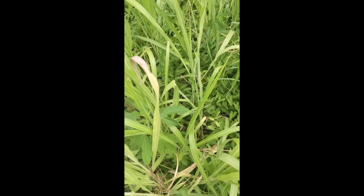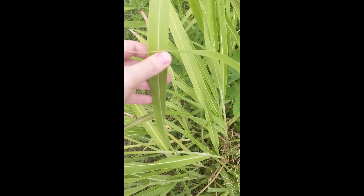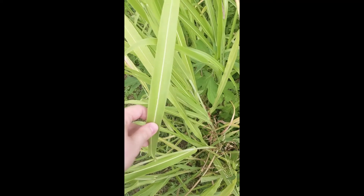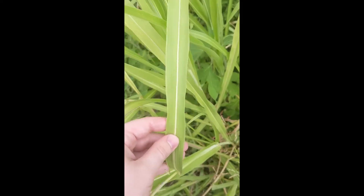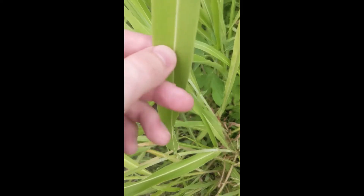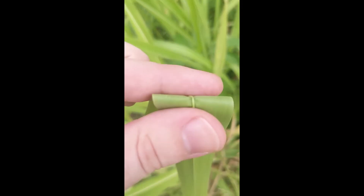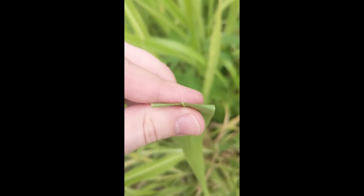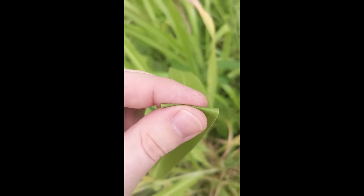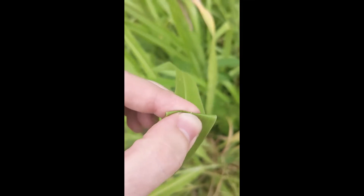For the leaves, relatively large but not huge. It has a very distinct white midrib and a big vein going down the middle. If you were to flip the leaf over and bend it, the midribs tend to snap pretty readily.